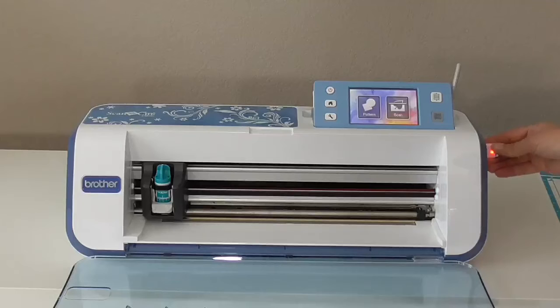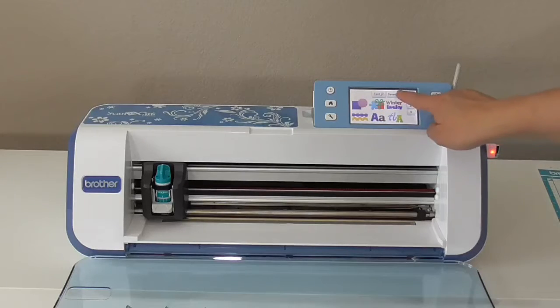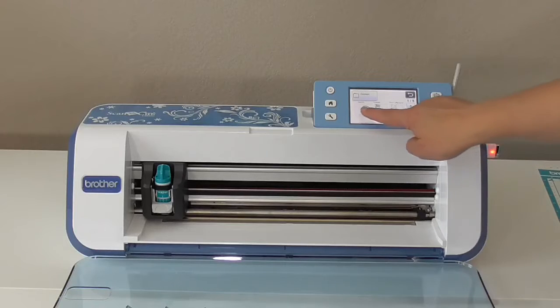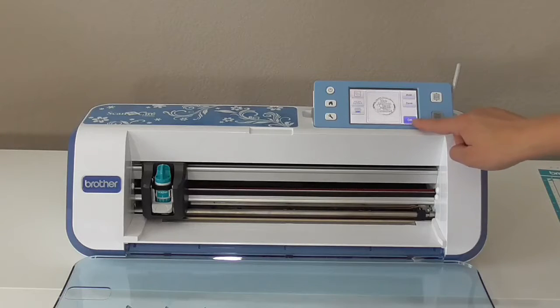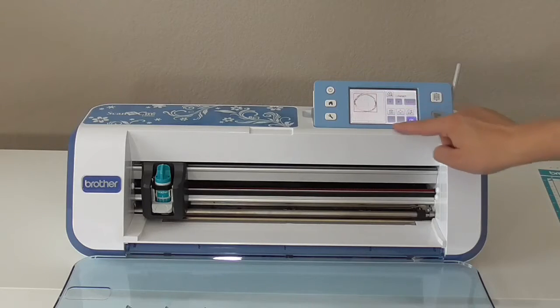Start by downloading the Cousins FSA file onto your USB drive and then insert that into your ScanNCut. Find the file on your ScanNCut and then click OK. Next, click on the mat icon and on this screen you can delete the word layer and keep the circle layer. Resize and move your circle if you need to and then hit OK.